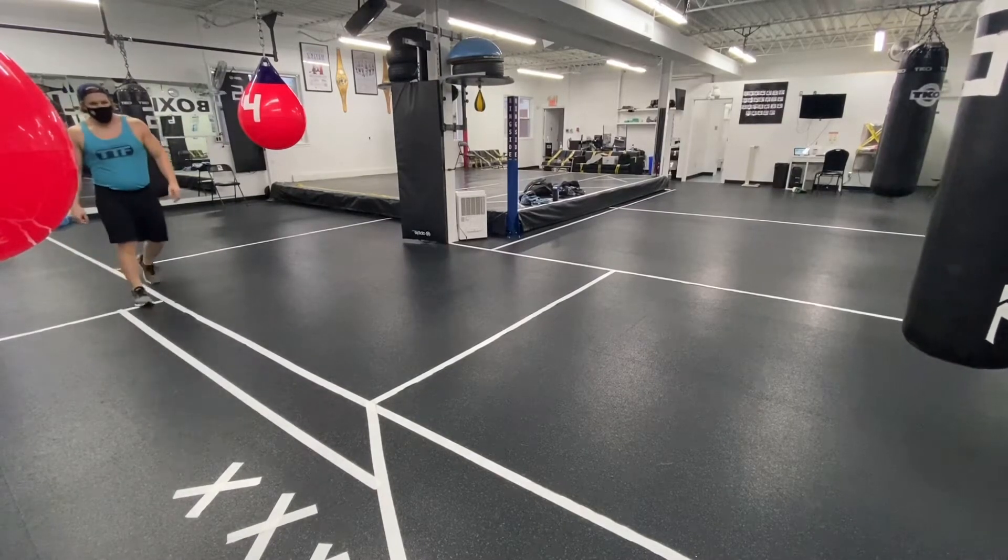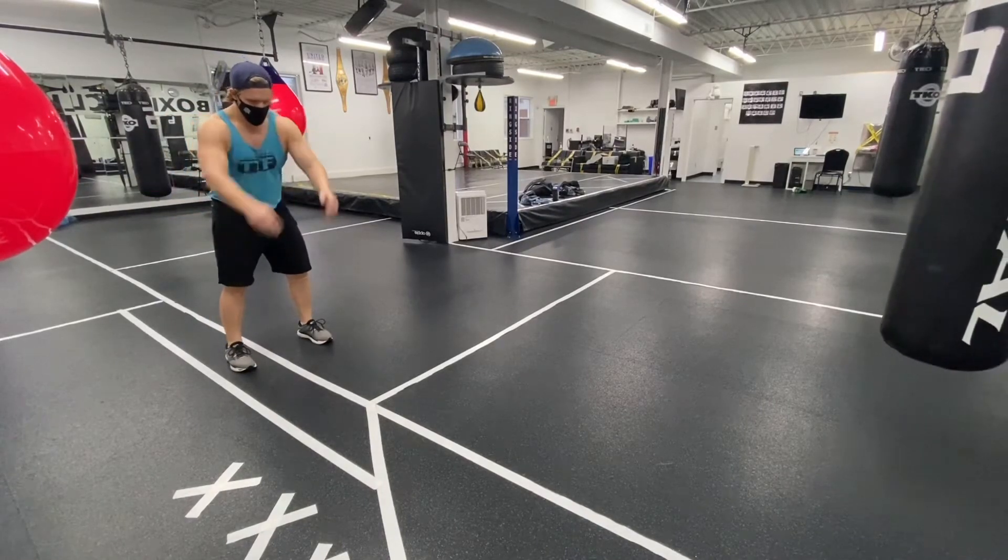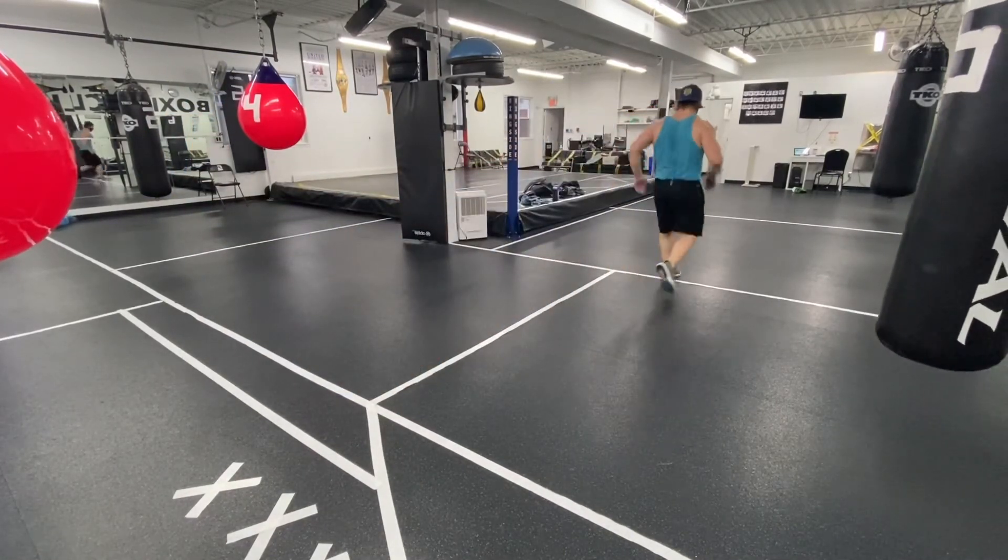When you do this, really focus on the ability to land into your hip load, bend that knee, and push to that side.